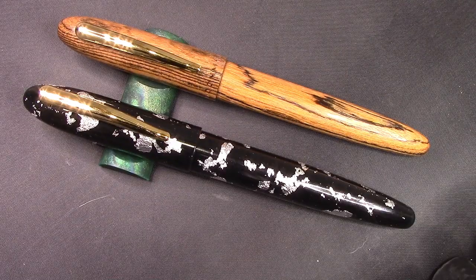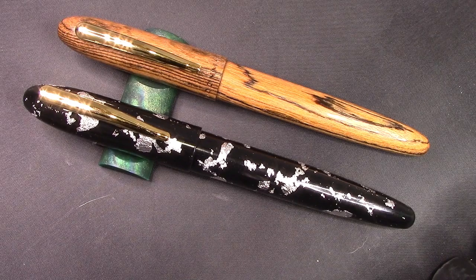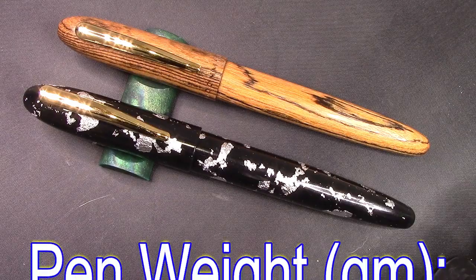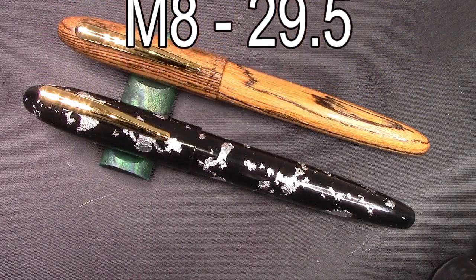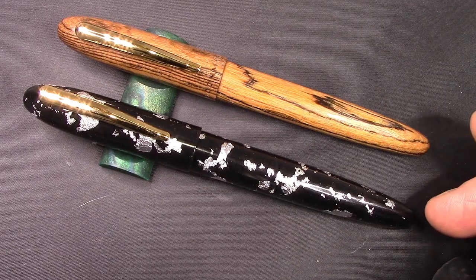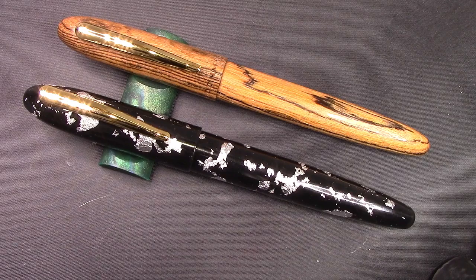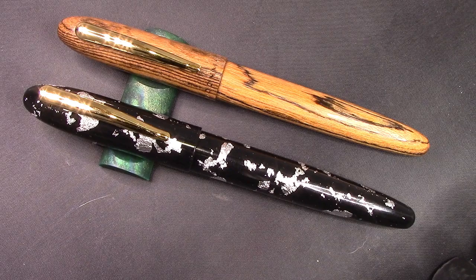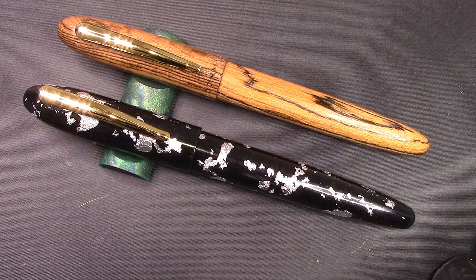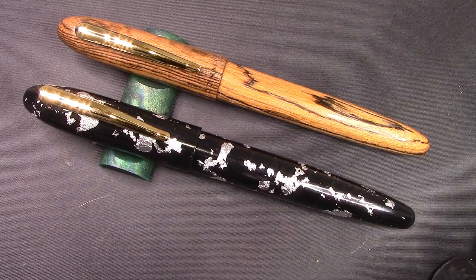The obvious pen to compare the M8 to is the Moonman M1, which is a wooden version of the pen. These are somewhat similar — we'll give you the weight difference. The sections are exactly the same. The end is a little bit more rounded on the M8 versus the M1, but that might just be wood versus the manufacturing technique they used, which was quite unique. The gold version was not available when I tried to buy it, and they seem to be selling out very quickly on both eBay and Etsy. So if it's something you're interested in, you might want to grab it.